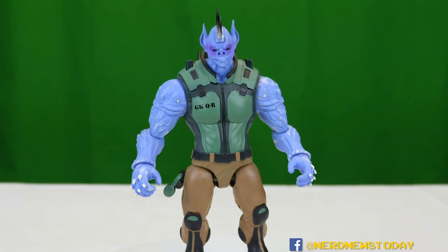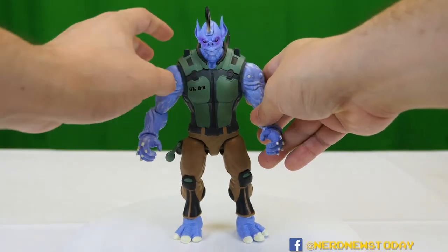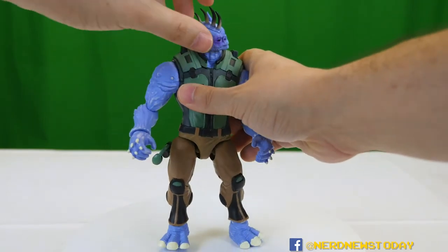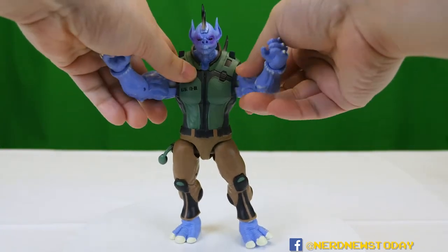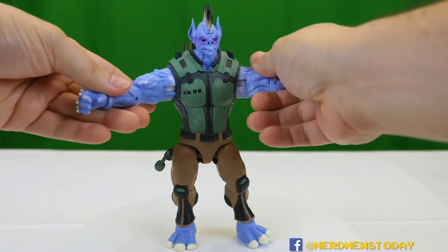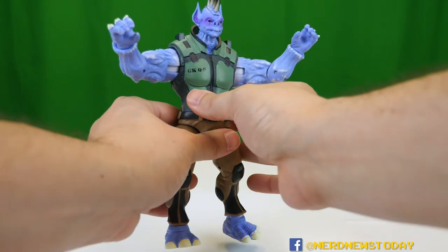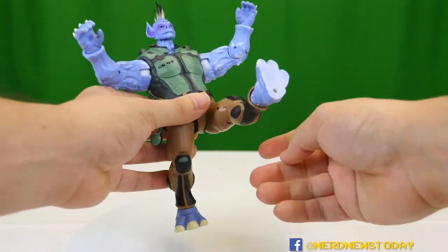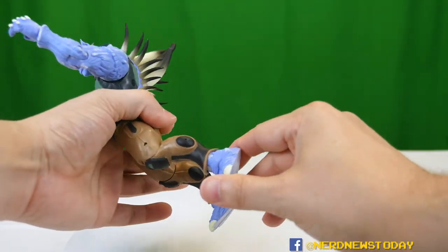Quilroy has 17 points of articulation — two more than El Rey had. The head does move, although this one is very stiff out of the box, which is never a bad thing. We've got ball-jointed shoulders, elbows that can bend, and wrists that turn. The waist does not move. We've got good leg articulation, bendable knees, and bendable ankles.